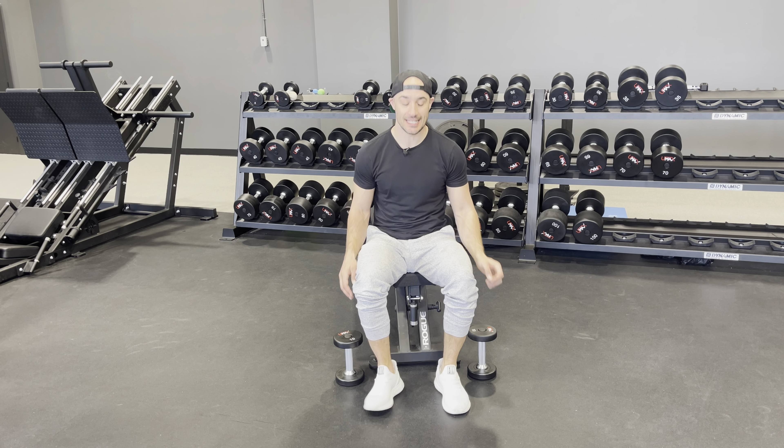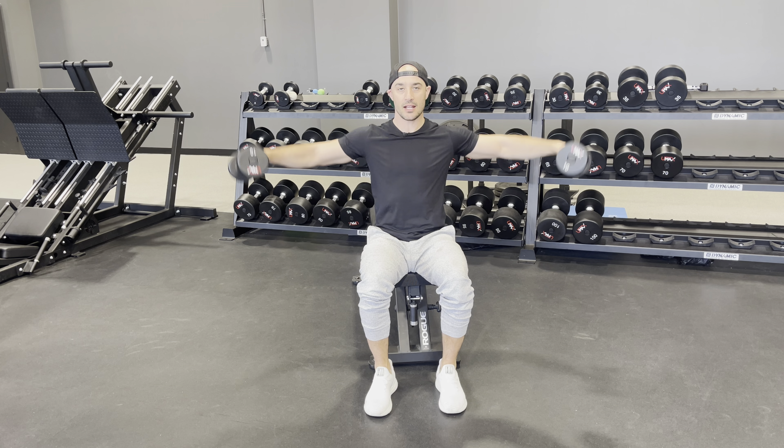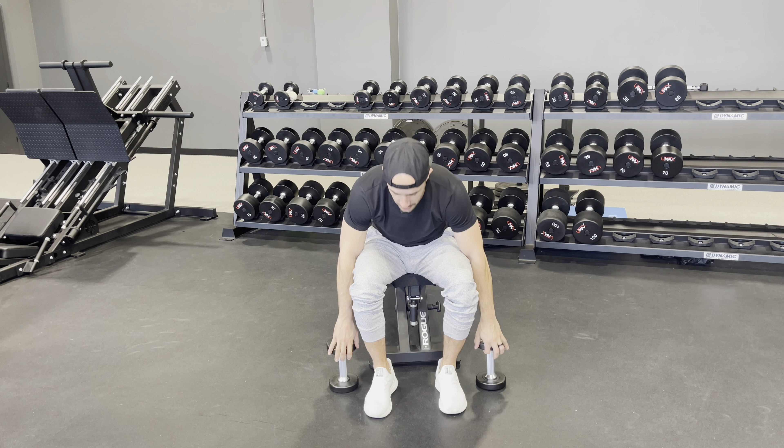Notice how my palms are facing in a neutral position, and then I'm going to raise up in front, nice and straight, and then up to the outside for one. Up in front, little twist, up to the outside, two. Up in front, up to the outside, just like so.